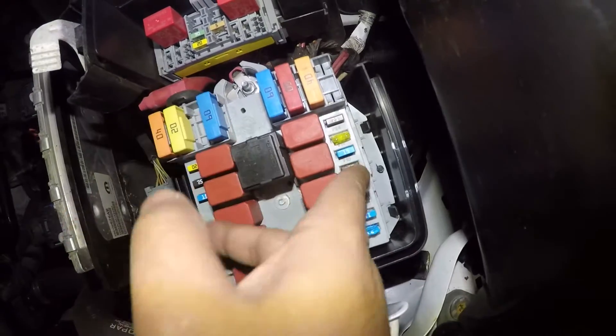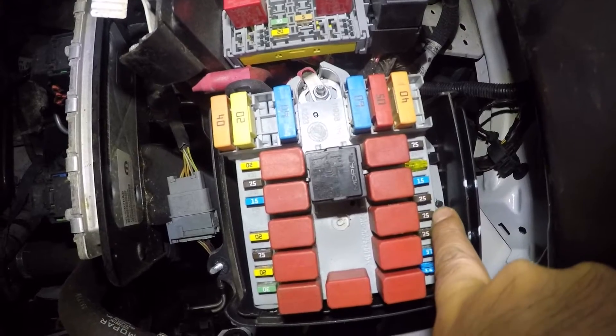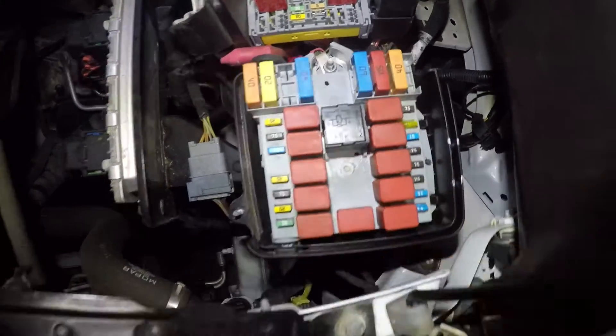So right here is the 7.5 amp fuse — this fuse right here, the second red one. This is one red, two red. So that one is also related to the AC system.